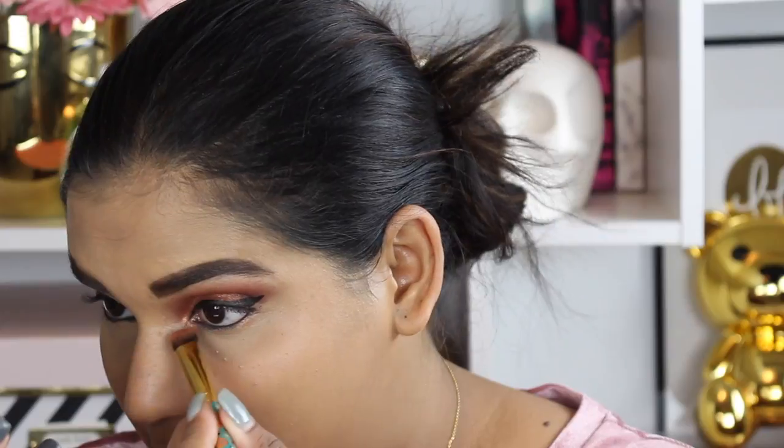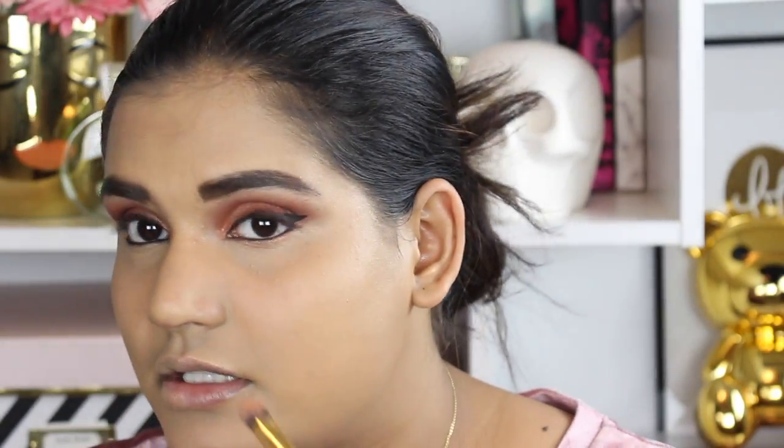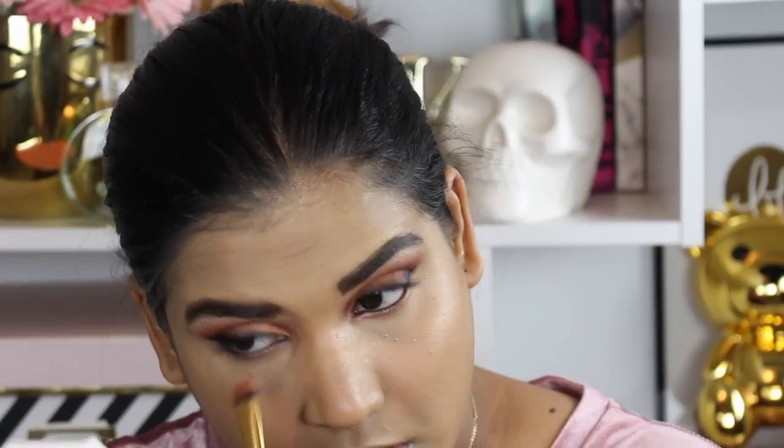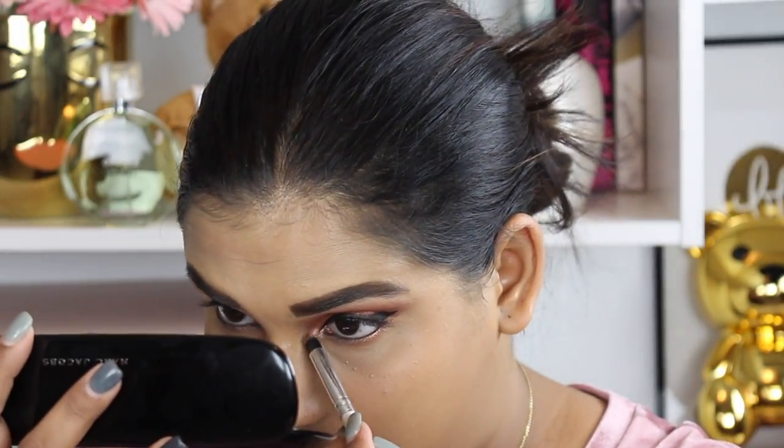To finish the lower lash line, I'm using the large Tarte eyeshadow brush. I'm not really big on putting shadows in my lower lash line, but with a bigger brush when I try to use a smaller one I seem to mess it up even more. I also want to throw some color in my inner corner, so I'm going back into the Marc Jacobs palette — reaching for the Modern Minerals brush and taking the shade 'Cause a Fuss' for the inner corner.